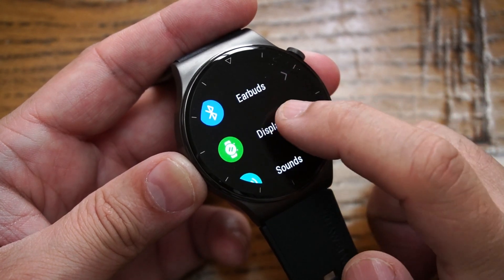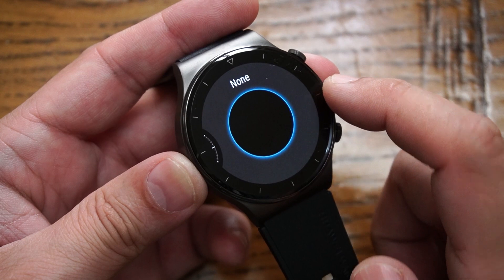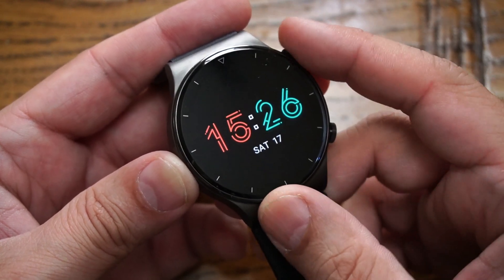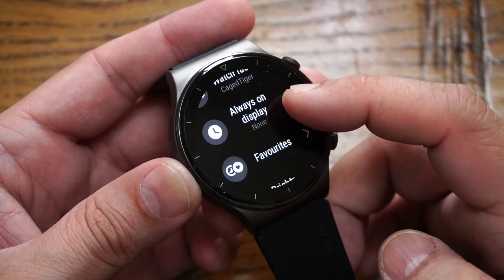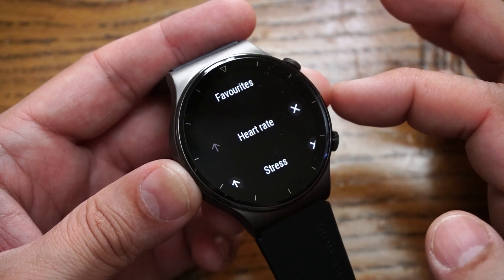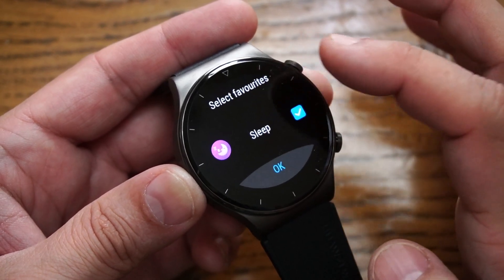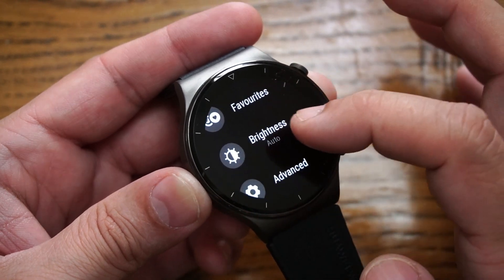Within the Settings tab you can access earbuds and display settings — choose which watch faces to show or set an always-on display. Currently it's set to none, but you can pick from predefined colored options: digital space, slight elegant analog digital, highlight, light speed, and others. Note that using always-on display will roughly halve your battery life. You can also customize the favorite panels on the main display — for example, heart rate — and adjust them as needed.